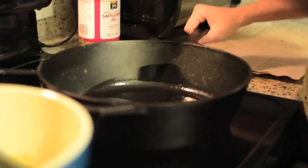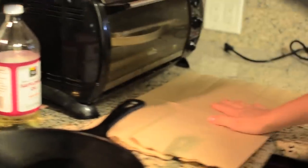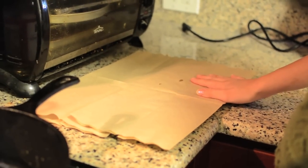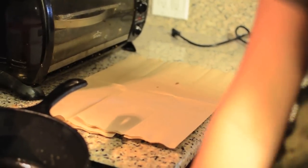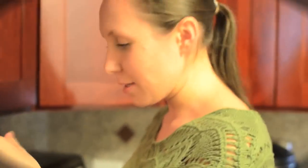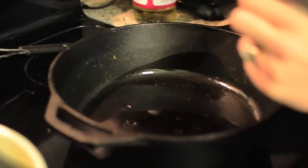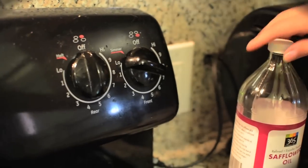What you'll need is some type of skillet. We're going to use cast iron, a spatula, oil — we're going to use safflower oil — and a sheet with paper towel or napkin on it to absorb any excess oil when you take them out of the skillet. So we just put oil in the skillet, just a light coating on the bottom of it, and we're going to turn the stove onto medium-high heat.